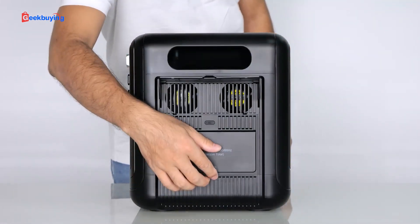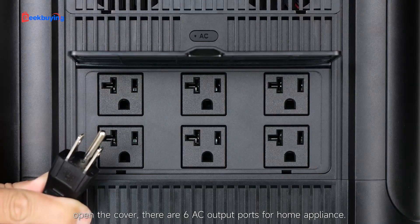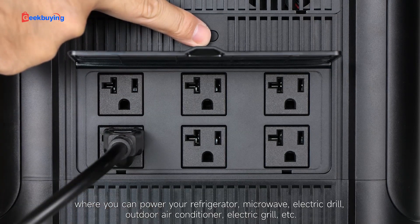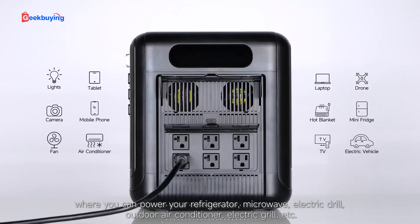On the right side of the machine, open the cover to find six AC output ports for home appliances, where you can power your refrigerator, microwave, electric drill, outdoor air conditioner, electric grill, and more.